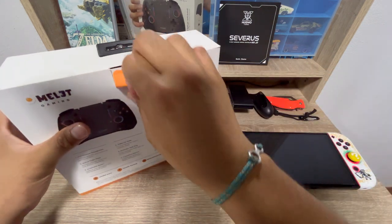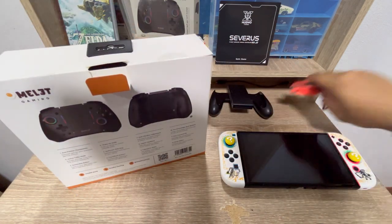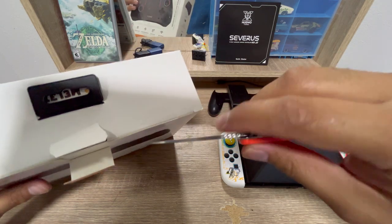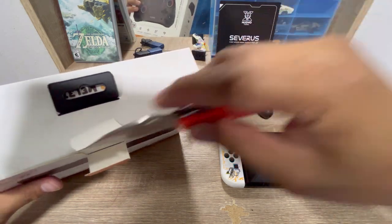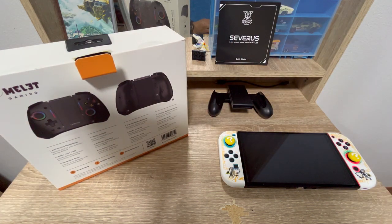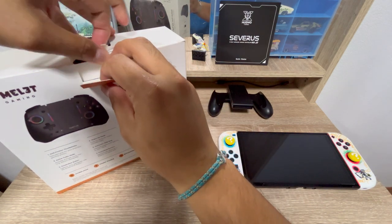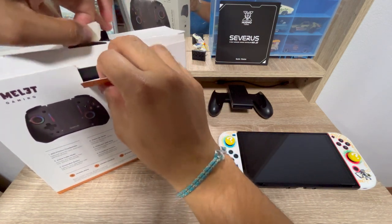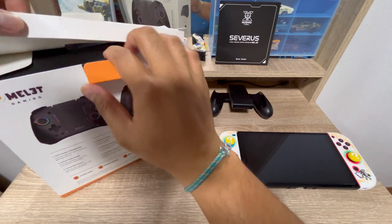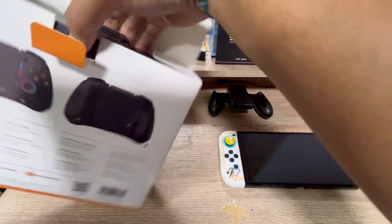I'm buying this one in jet black. I was looking forward to buying the transparent one, but I prefer this jet black model. Let's see, let's open the box — I'm so excited!